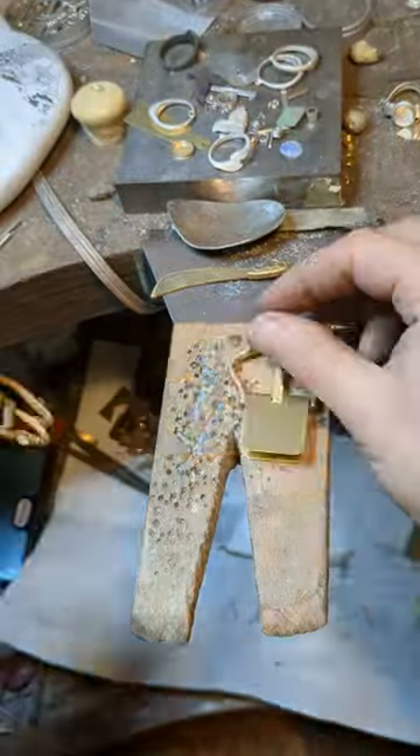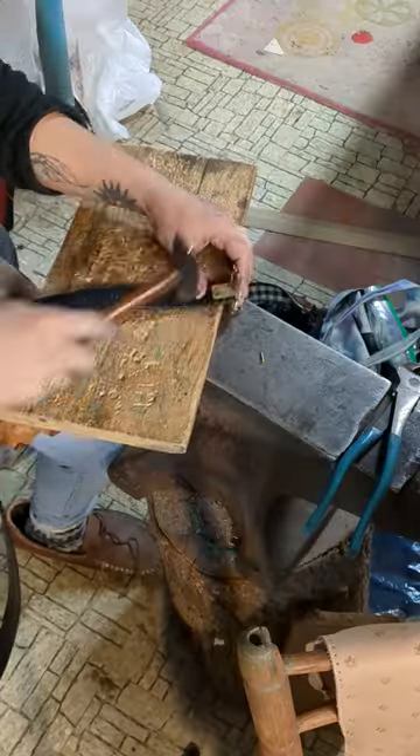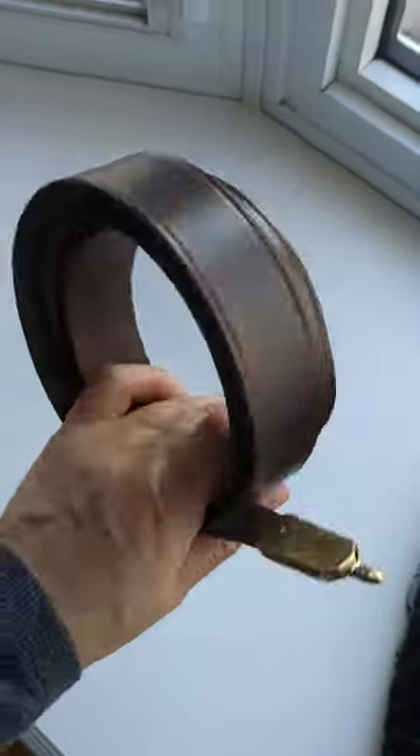Then I do whatever work I need to do on the fittings — assembly, soldering, polishing — and then I do my riveting. So it's really a full service operation. Here are the finished belts. I also make modern belts, so I've got lots of belts around.